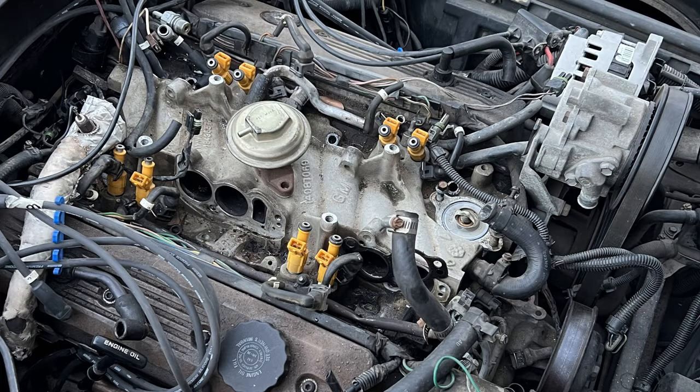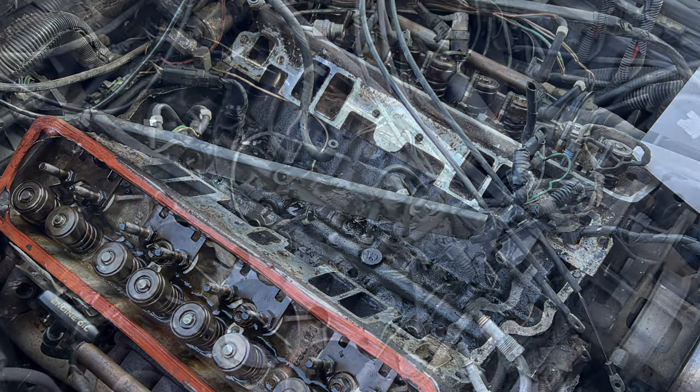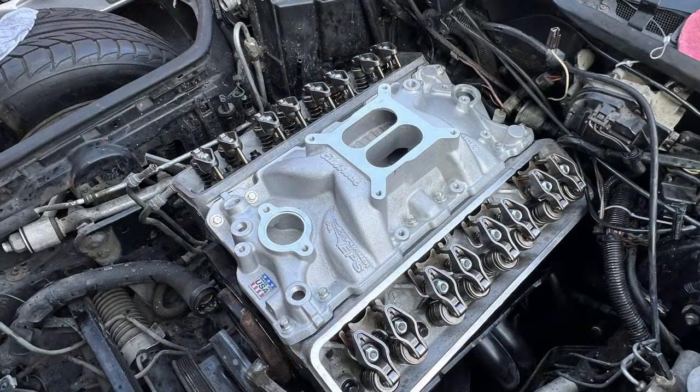I decided I didn't want to go through the trouble of putting it back together, especially with all the modifications, since I was deleting a lot of the emissions equipment. All the parts were getting pretty old, nearing 40 years old. So you've got to imagine all the plastic, the rubber, the injector harnesses, the O-rings — everything was getting pretty deteriorated at this point, despite the car only having 60,000 miles. So I made the decision not to do the TPI, and I went through with a carb swap.